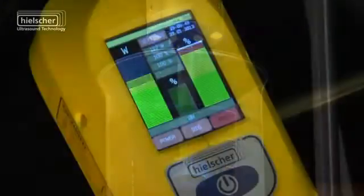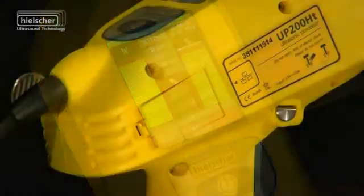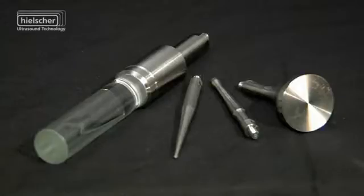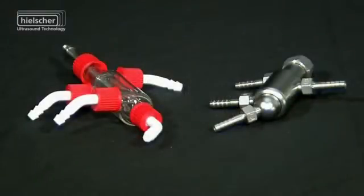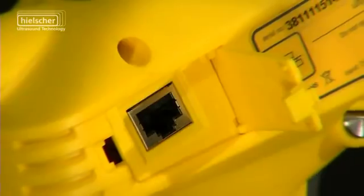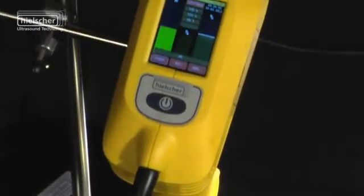the UP200HT is significantly more powerful than a comparable ultrasonic bath or cleaning tank. Thanks to a wide range of accessories, the user-friendly color touchscreen and the LAN interface, the Hielscher ultrasonic homogenizer UP200HT sets completely new laboratory standards.